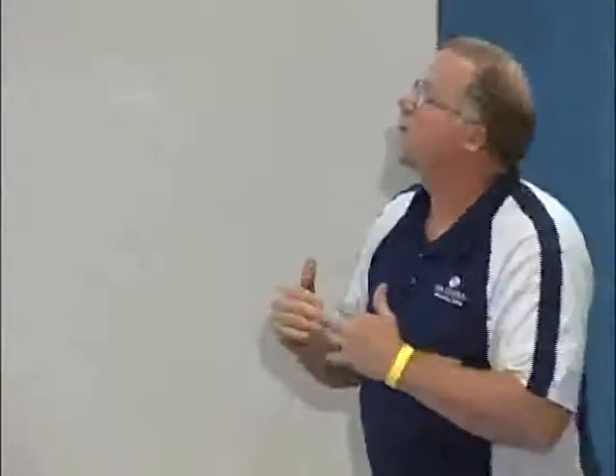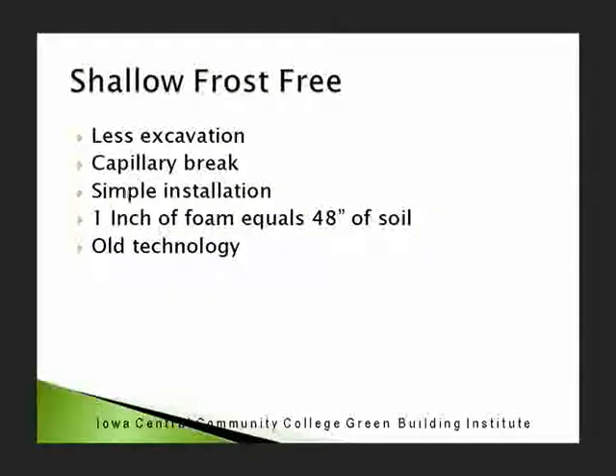If it's done correctly, these two different types of building methods, you're not going to have problems. If it's done correctly, they hide that stuff in the directions — all you have to do is read the directions. There's a capillary break. You stop the moisture because of the rock.